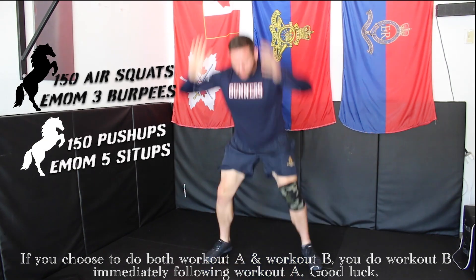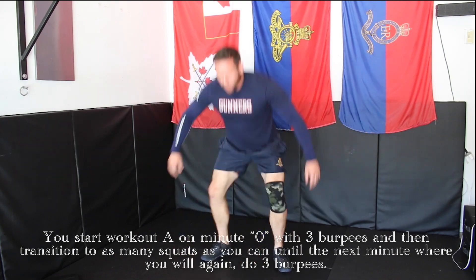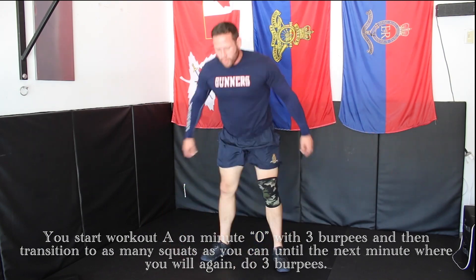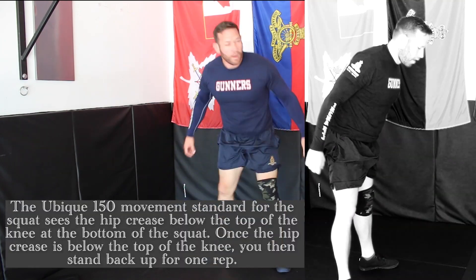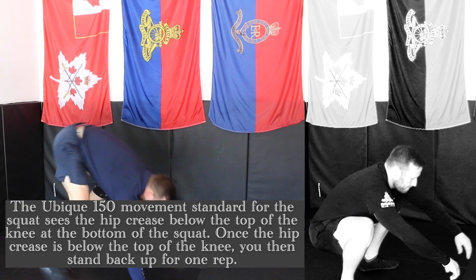Good luck! You start Workout A on minute zero with three burpees, and then transition to as many squats as you can before the next minute, where you again do three burpees. The Ubik 150 movement standard for the squat sees a hip crease below the top of the knee at the bottom of the squat.